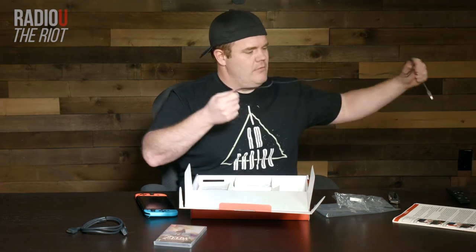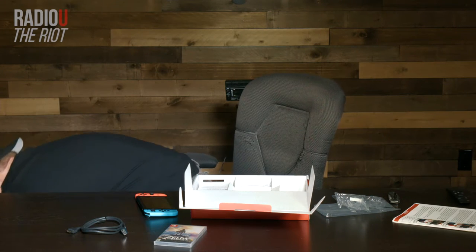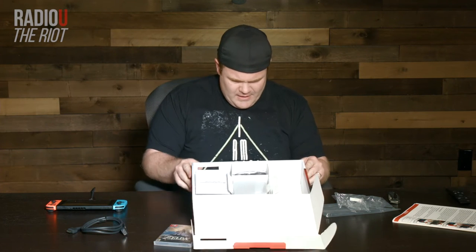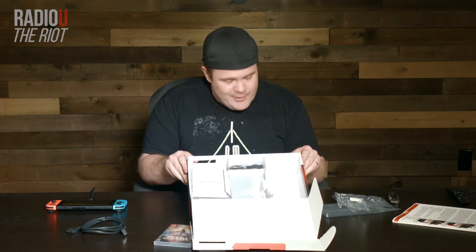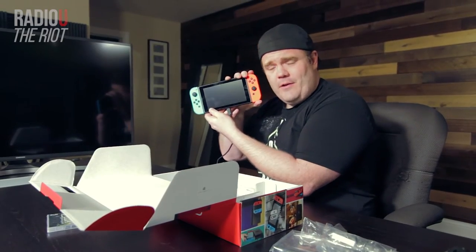How good am I at unwrapping cable? Maybe not that good. So, plugged in. When attached to the Nintendo Switch console, the Joy-Con batteries will also charge — so there are batteries in these guys too, and this is the way that you can have them charged.